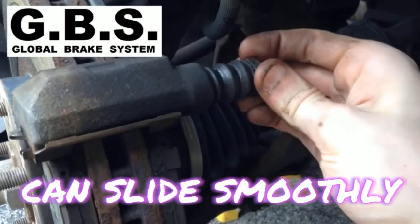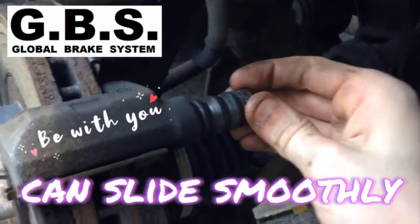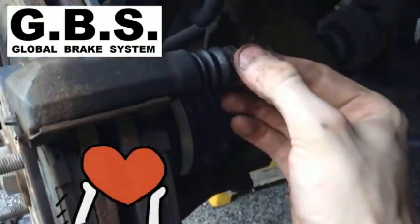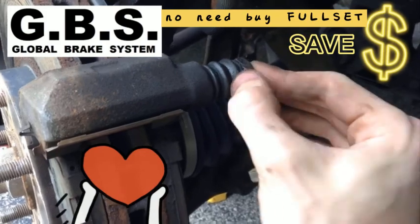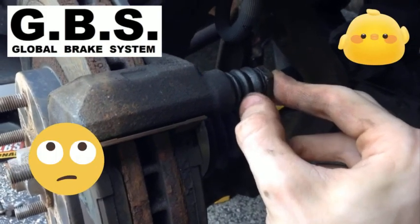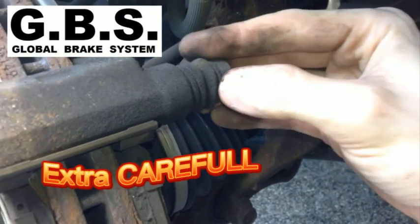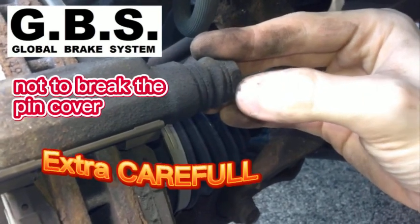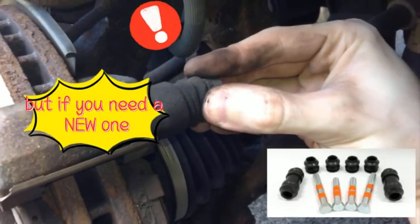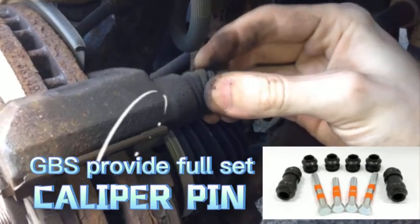Both of these should be able to slide very easily — both the top and the bottom. When working with these, you want to be extra careful because these little rubber boots here are pretty fragile, so make sure to be extra careful. Sometimes you can do it.